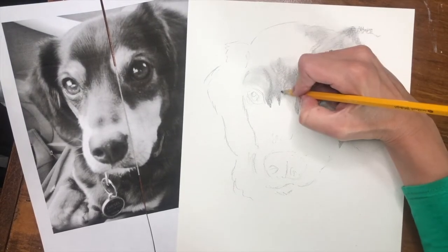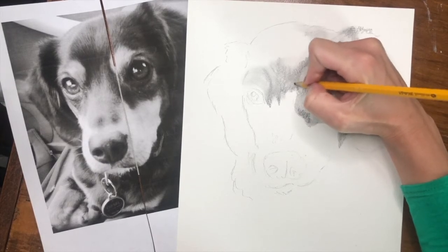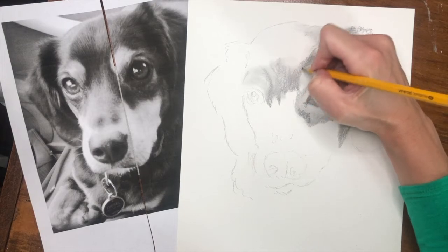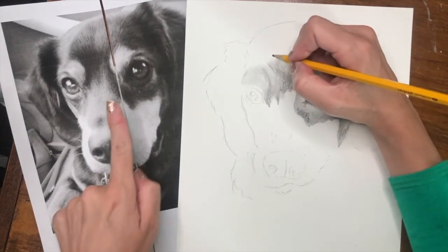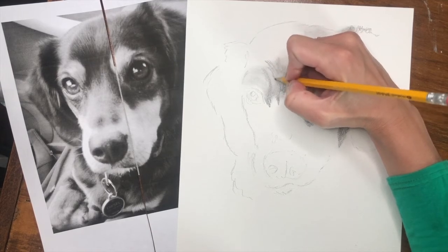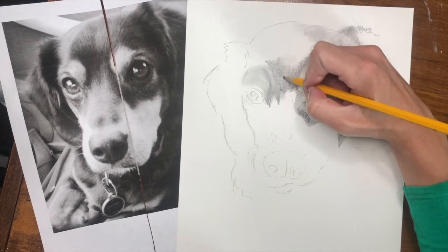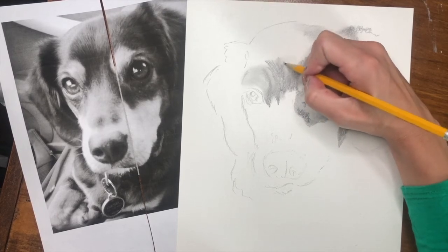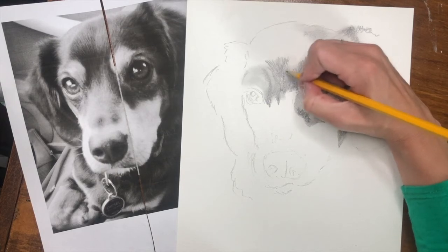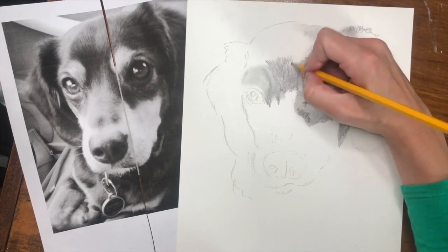I'm going to go in with my sharper pencil and start making those marks on my paper — basically just lines going in the direction that I see on my printed image. This part you're not really going to want to blend, because this is almost like your finishing or final layer. That's where you get the realistic texture. I could probably sharpen my pencil just a little bit more to get those lines a bit thinner, but now you can see the texture starting to form.